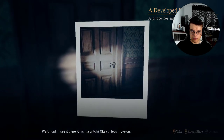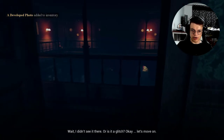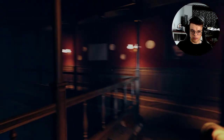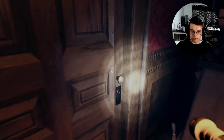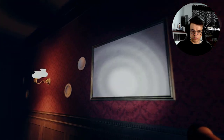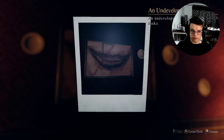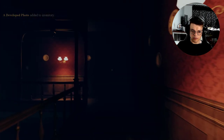Wait — you didn't see it there. Or is it a glitch? Magic camera. What happened? You need to find and open the door to the master's bedroom. Here goes. I wonder what's gonna happen if I take a picture of... the other side. I wonder what was next.